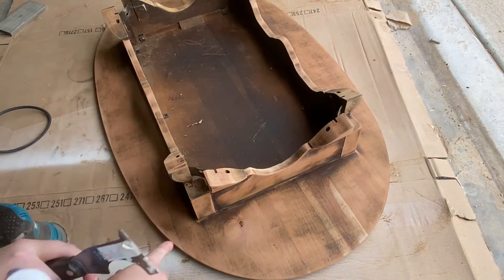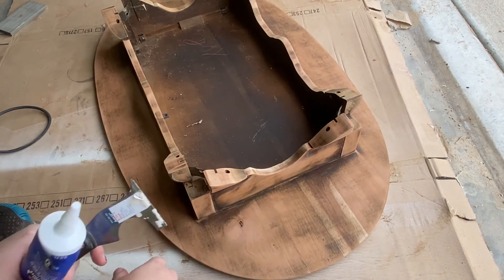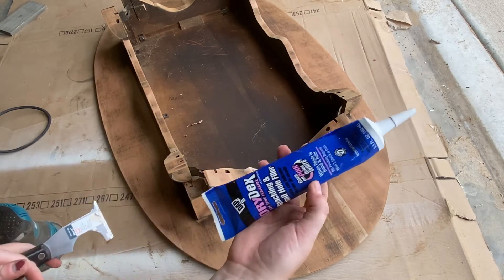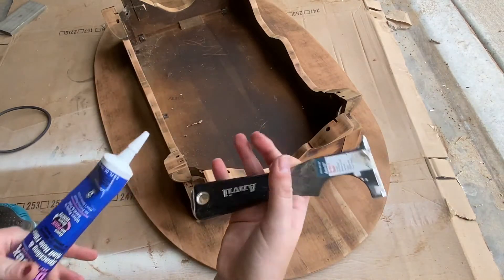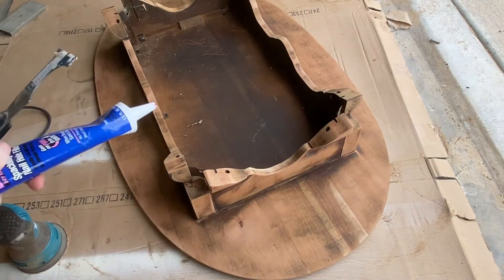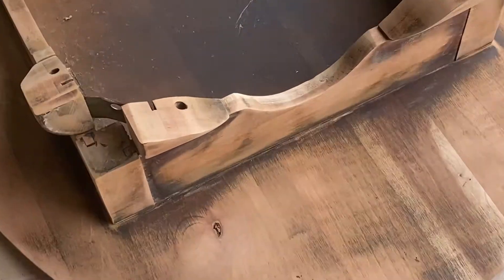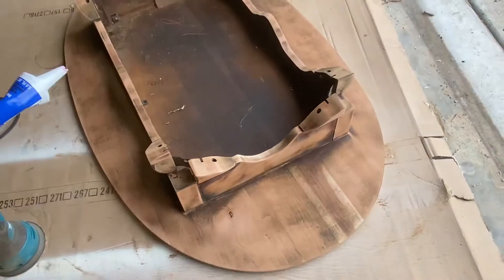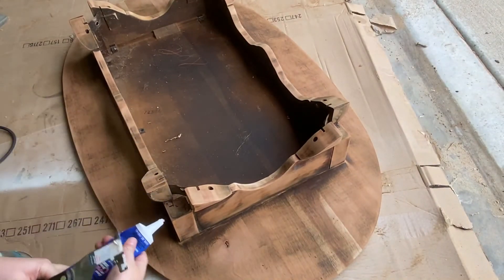Now that I've sanded this down fairly well, I've noticed on the bottom there are a few dents and nicks that are just a little bit bigger than I would like. So I'm gonna take some of this wood filler and my spatula and fill those in. You can see right here there's one of the larger ones, so I'm just gonna fill these in for a little bit nicer look.